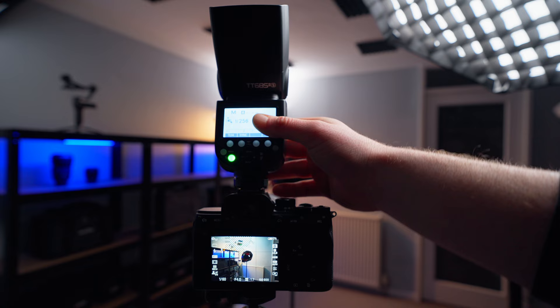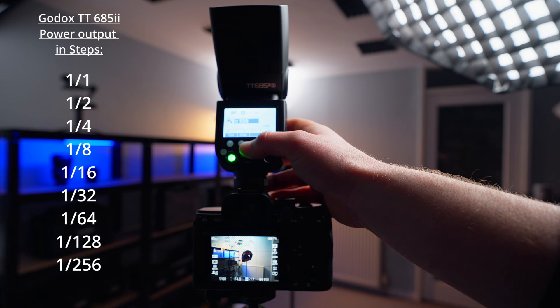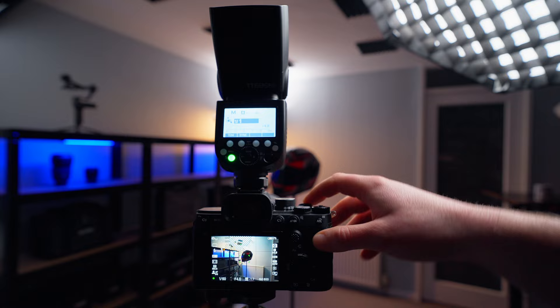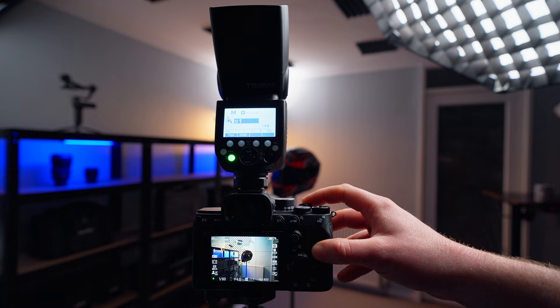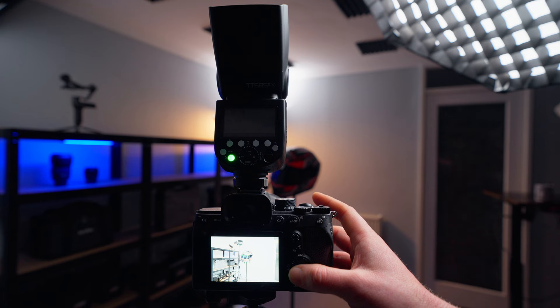The Godox TT685 Mark 2 ranges from the lowest power of 1/256 all the way up to full power. We're going to start with one full-power shot to see how powerful the flash actually is and how it affects the picture with our current settings. You can see we've overexposed quite a bit and brightened the overall image significantly.